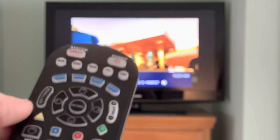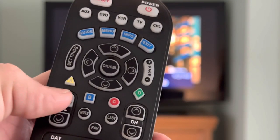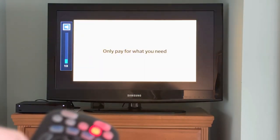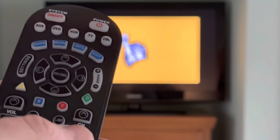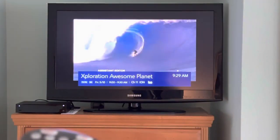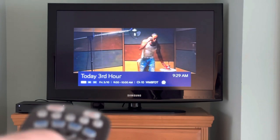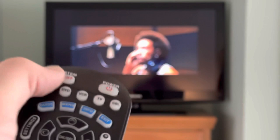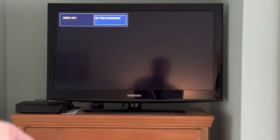Once you arrive there, you can press the volume up/down buttons, or you can press the channel up and down button as well. Once you're done watching television, you can use the system on/off button to turn everything off.